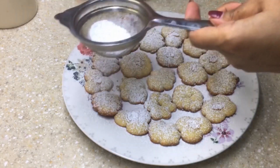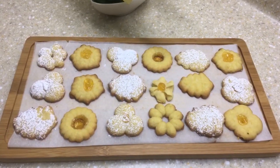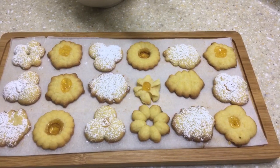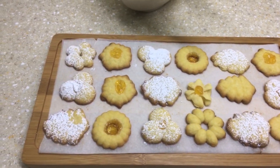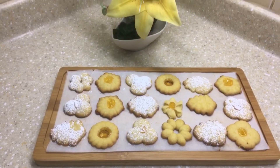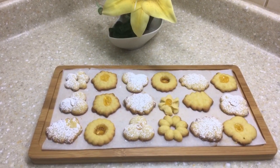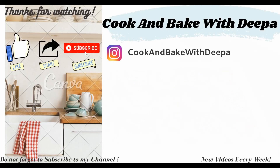When it comes to decorating these cookies, you can play around with your imagination — candied cherries, nuts, colored sprinkles, colored sugar, or even dip them in melted chocolate. I've kept it simple today. Friends, I hope you give this recipe a try. If you liked this video, please give it a thumbs up, subscribe to the channel, and click the bell icon to stay updated. Until next time, take care, be positive, and eat healthy and homemade!